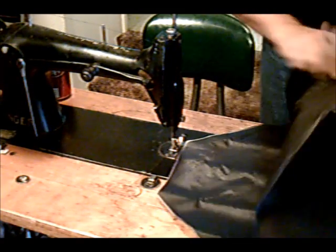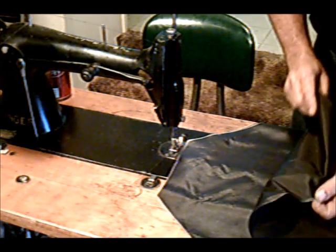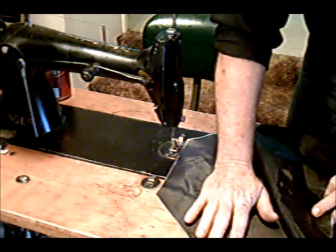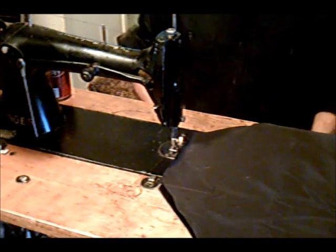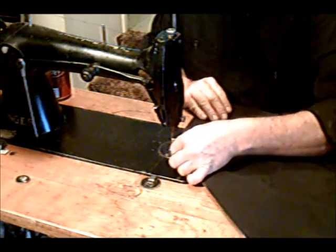I've got the patterns cut out, and as you can see, you have your dull side, your shiny side. When you sew these, you sew them inside out — you want the outsides to be together, as such, and then you can stitch this together. So let's go ahead and get this started.